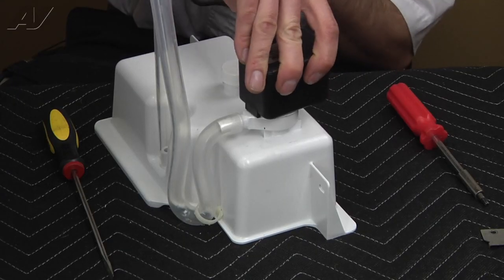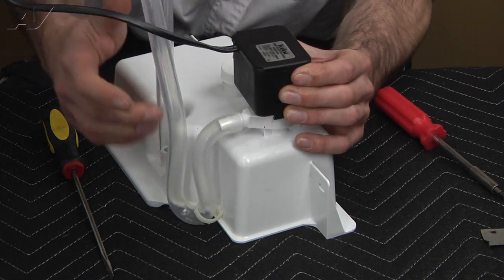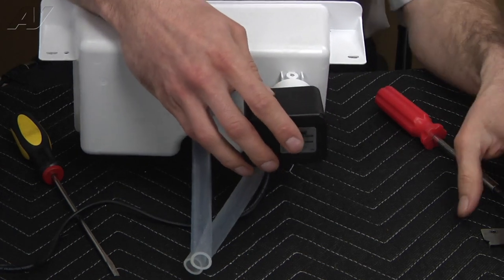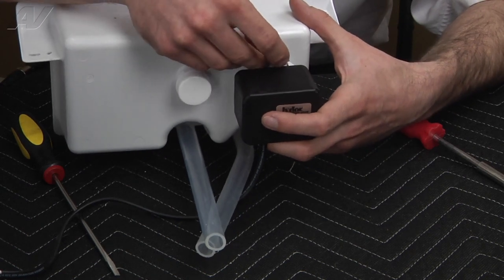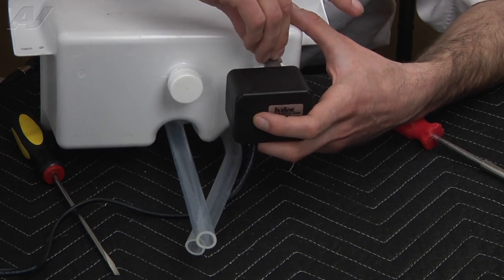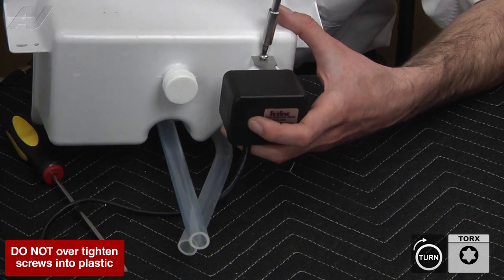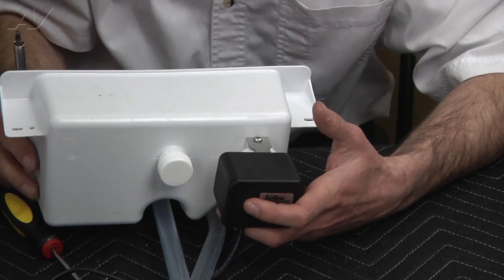Now go ahead and rotate it, making sure your harness is going back towards the tubes. We're going to set it up right, put the bracket back on, and then reinstall your Torx screw. Now we're ready to reinstall the assembly.